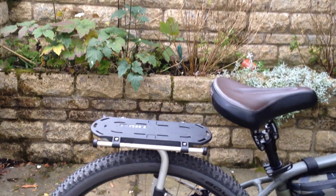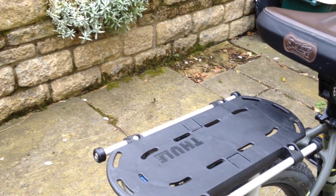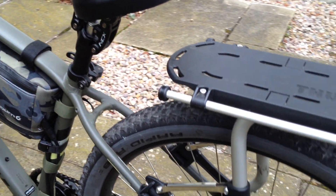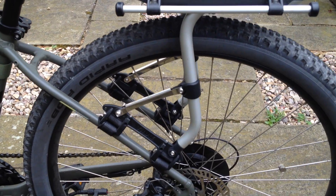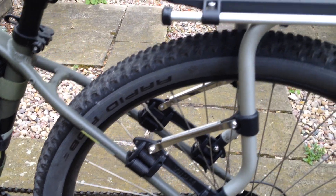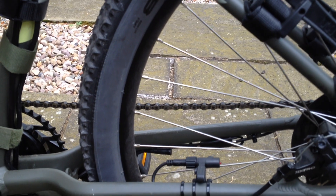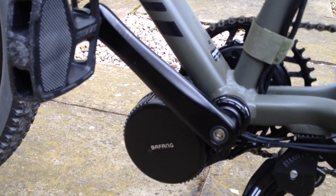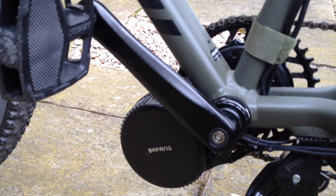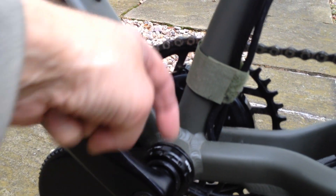Put a Thule rack on the back — universal rack. It's quite handy because we can use it on the other bikes as well; you can even use it on full suspension. A little bit tricky to install, but quite neat. I can see here the Bafang speed sensor, and getting close up I can see the Bafang motor.